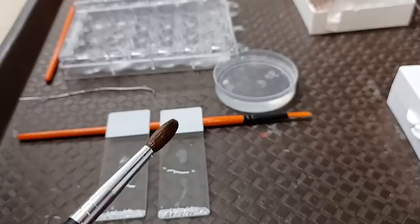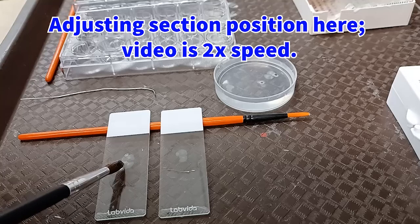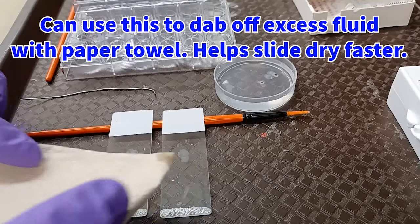Here's an example of mounting a section with conveyor belt style, where the section is on top of the brush and the brush rolls out from underneath as the section goes onto the slide. You can carefully poke at sections with the brush in order to reposition and unfold them on the slide. Having slides tilted up slightly will cause the fluid deposited on the slide to run down toward the edge of the slide, making it easier to use a paper towel to dab off the excess solution, which will then allow the slide to dry much faster.